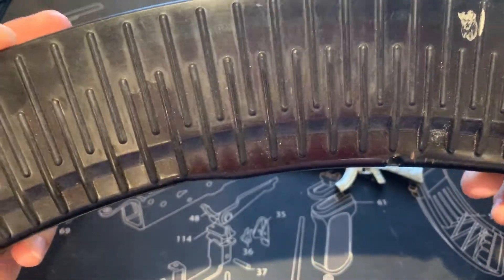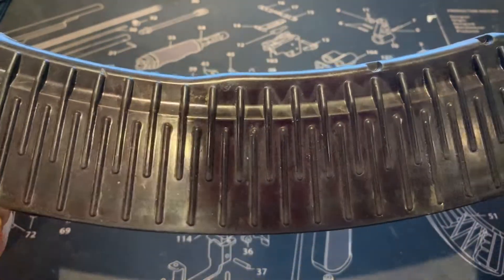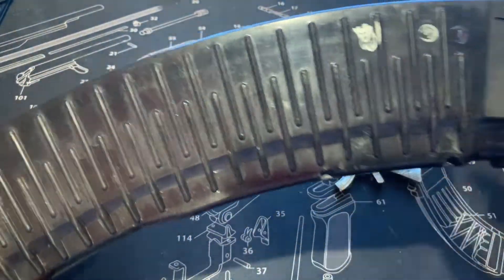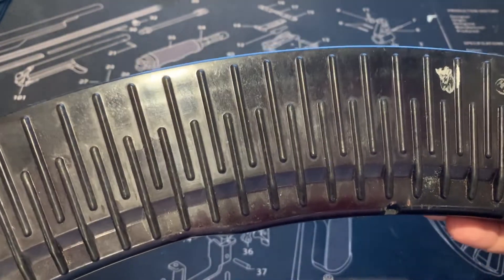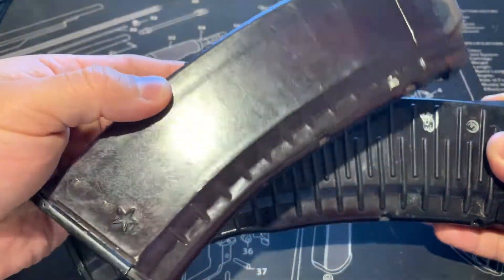This one here seems to be the shiny plum. It's a little hard to tell because it has the overspray going around it, but if you look closer you can see the shiny plum. The other one is almost similar to this shiny plum here.